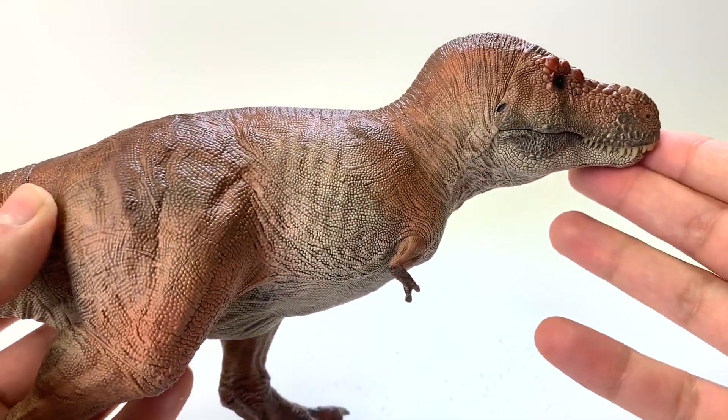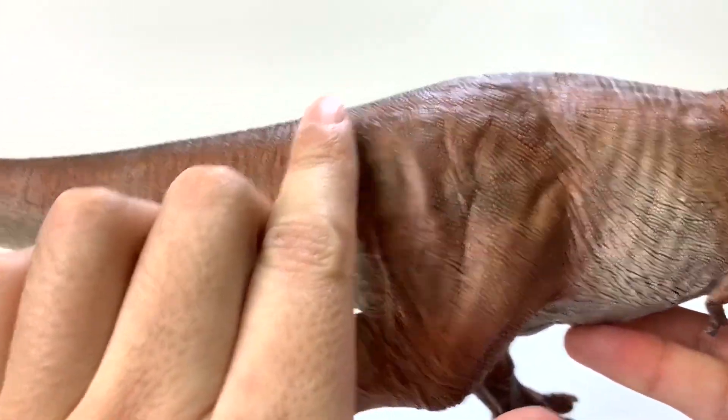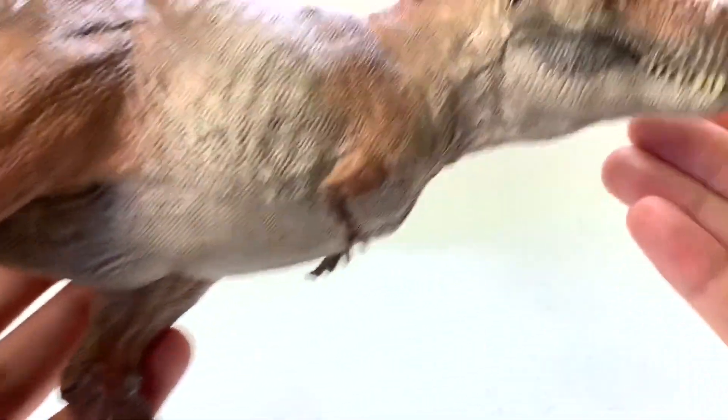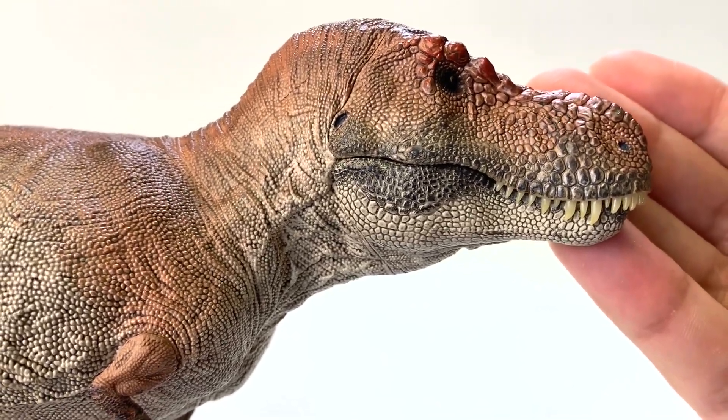The evidence we have for scales on T-Rex is very limited — only parts of the neck, hip, and some of the tail, possibly closer to the chest. They are all consistently small, smaller than the size of a Tic Tac, and this figure encapsulates that well because they're super tiny. There are no large scales except from the front of the face, which is consistent with their archosaurian relatives, the crocodiles — crocodiles have bigger scales on their face because they're very sensitive to touch, with pressure sensors on their snouts, which we believe T-Rex also had.